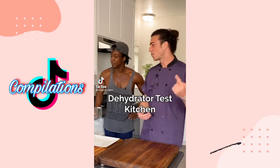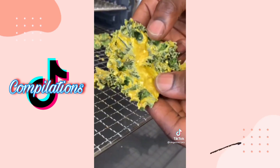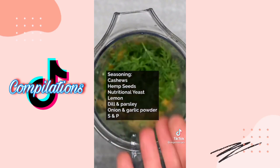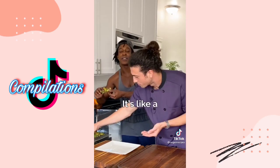Back in the dehydrator test kitchen. These are actually my ranch kale chips — they look good but disturbing at the same time. The seasoning is made from cashews, hemp seeds, nutritional yeast, lemon juice, dill, parsley, salt, pepper, garlic, and onion powder. I really like that — it's like a healthy cheese.